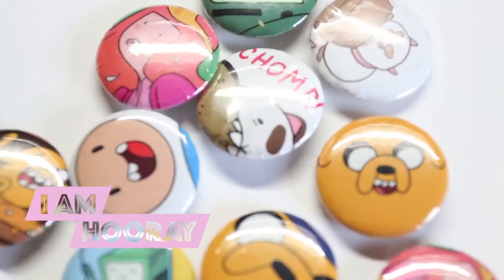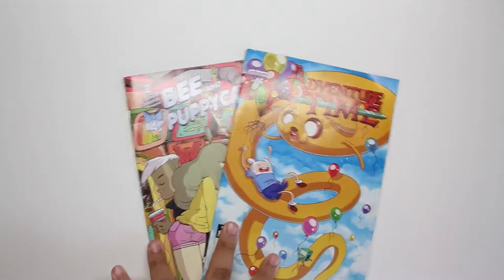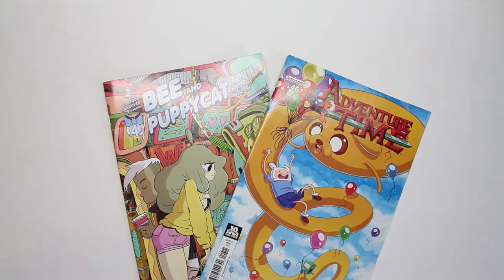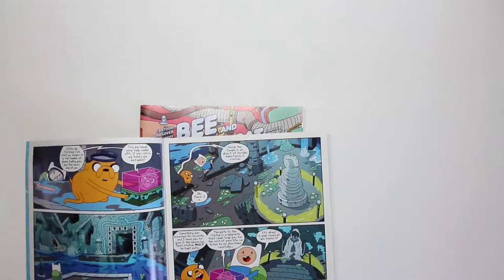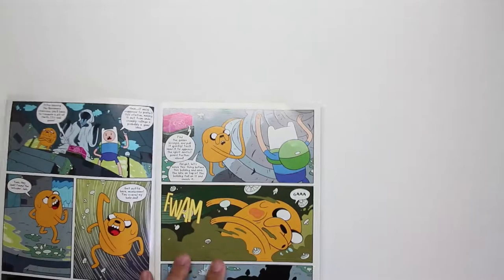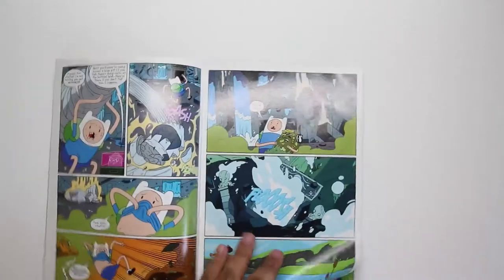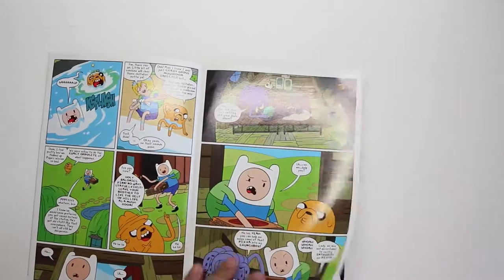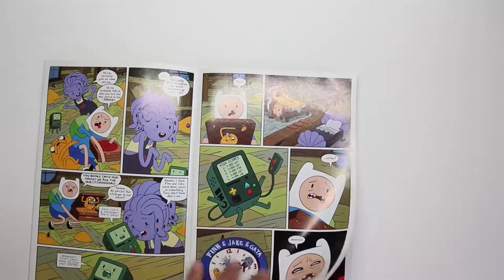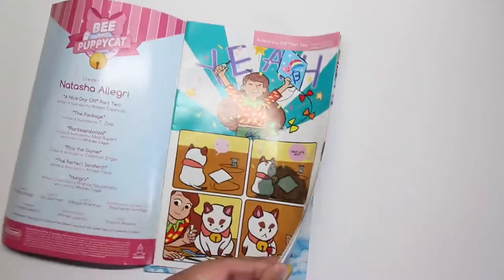Today I'm going to be making these pin back buttons from comics. I chose Adventure Time and Bee and Puppycat just because they were laying around and I love them. I start by flipping through Adventure Time and it feels like a weird issue — nothing's really jumping out to me. There's some stuff to work with, but I'm going to check out the Bee and Puppycat because, I mean, it's a Puppycat. You can't hate it.